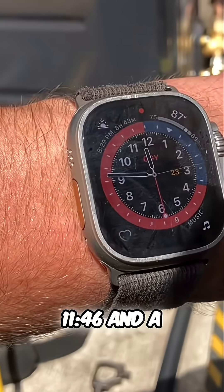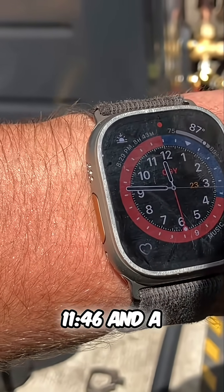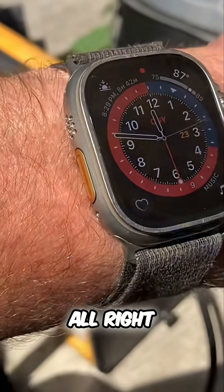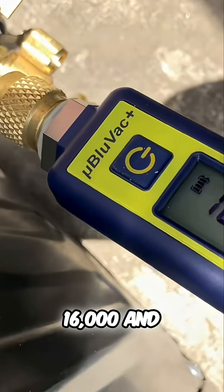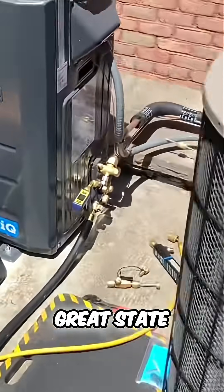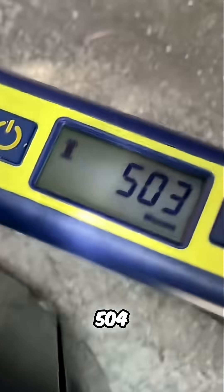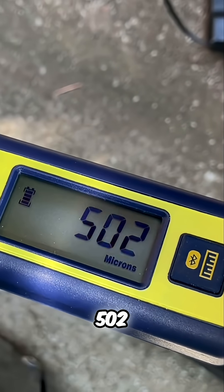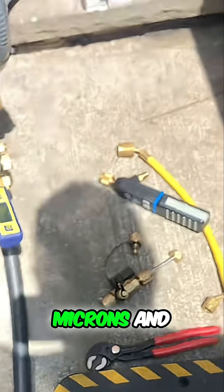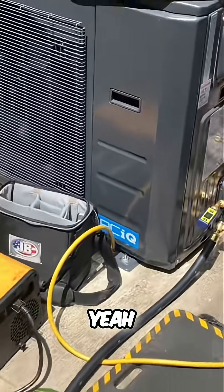Pressure is at 1,146 and a half. It's been about a minute — we're at 16,000 and dropping. It's a minute to 12 here in the great state of New York. We are at 504, 503, 502, 501 — we're at 500 microns and still dropping.